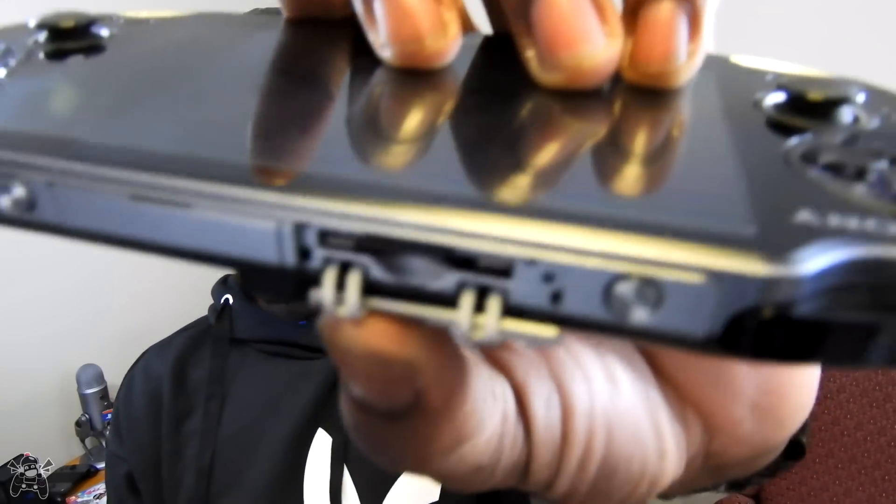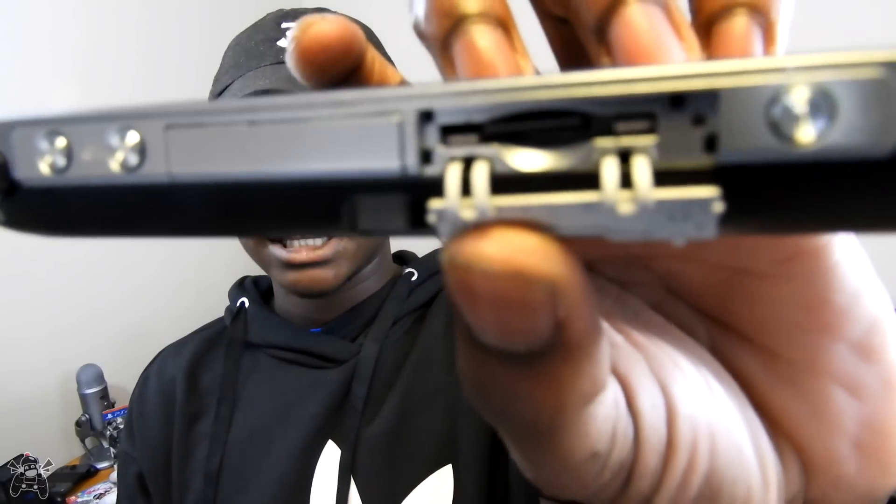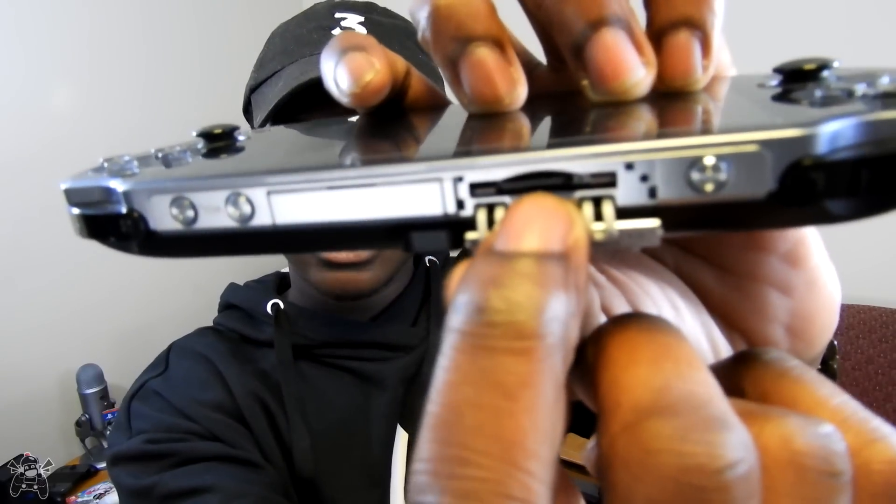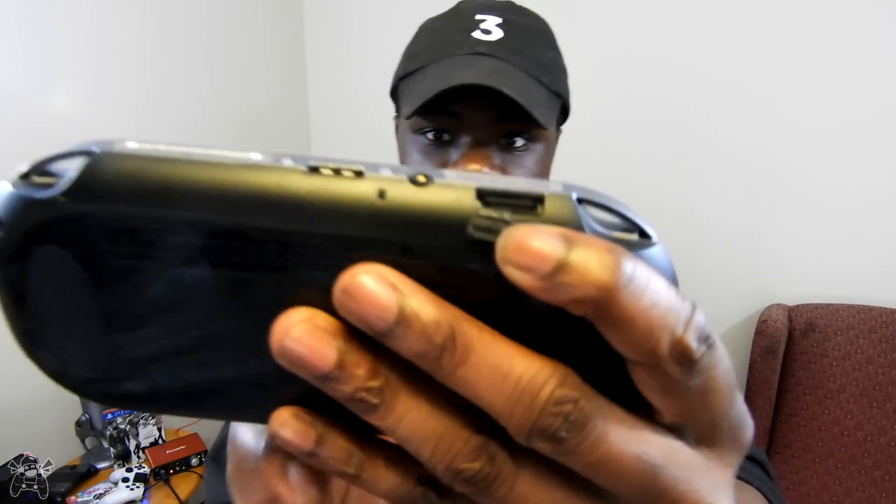He sent me this Vita with the adapter piece already installed inside. You can see it right there and that's the microSD card in it. Whenever you go through this tutorial, he's going to show you how to put it in. In the normal SD slot, you'll see that I have a four gigabyte memory card in this thing.